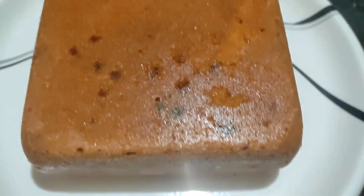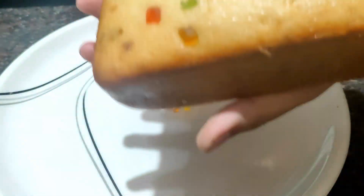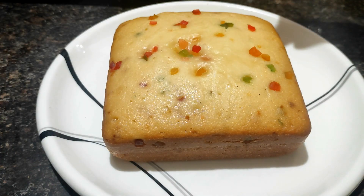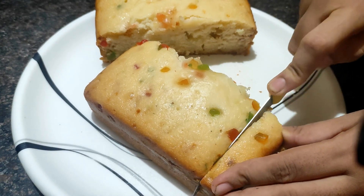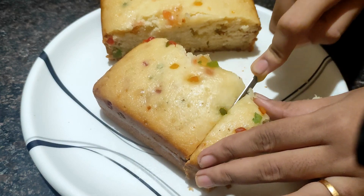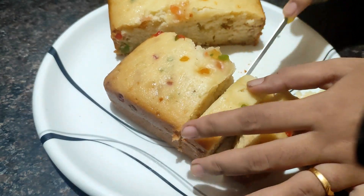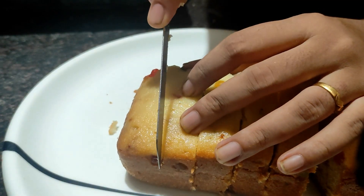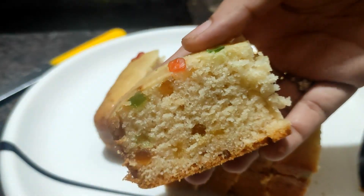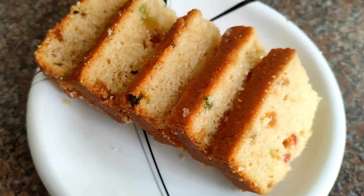Demold the cake with a knife. It is soft. Cut the cake to the desired size. If you want to try this recipe, please share it in the comment box. Subscribe to our channel, thank you.